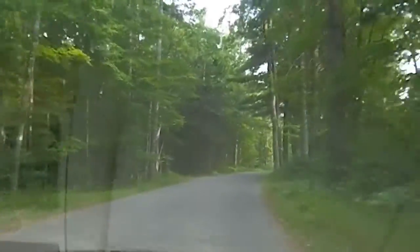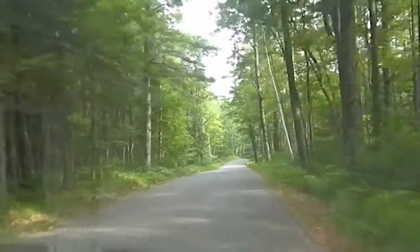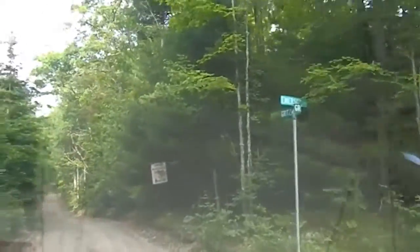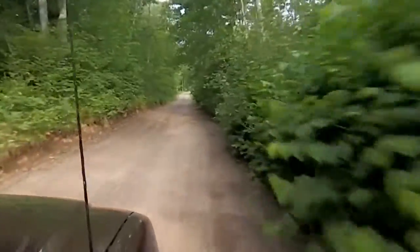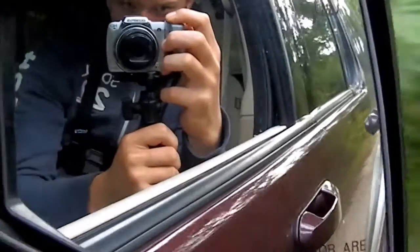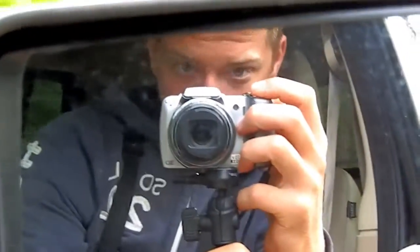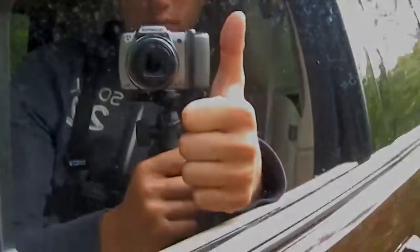He's tired, I'm tired, and we're going to go catch some fish. We are going to a small little lake, and I'm going to attempt to complete the MTB Slam.